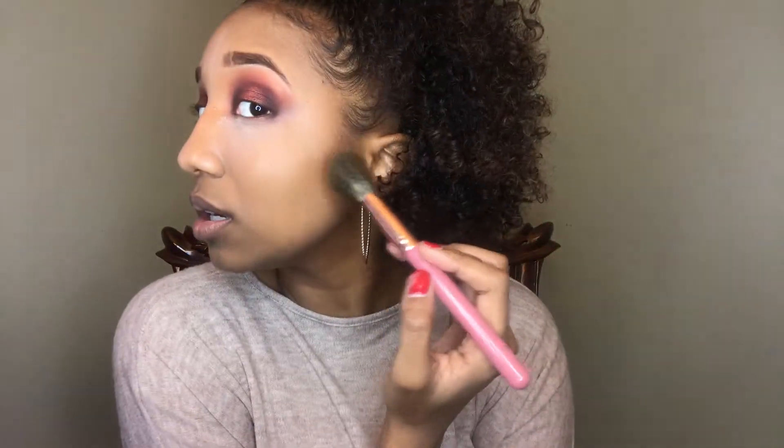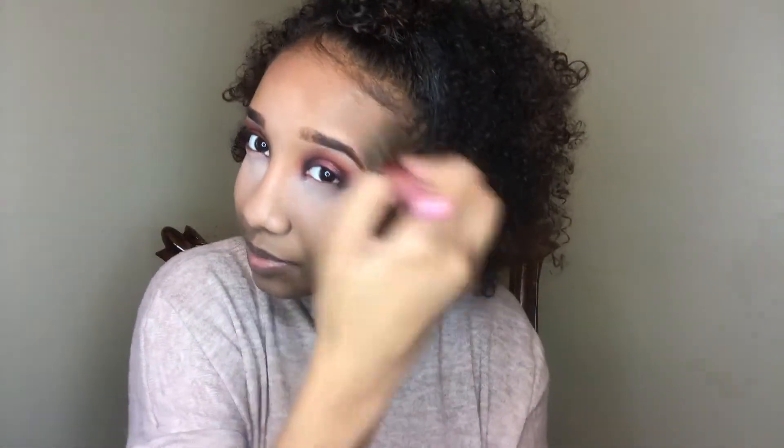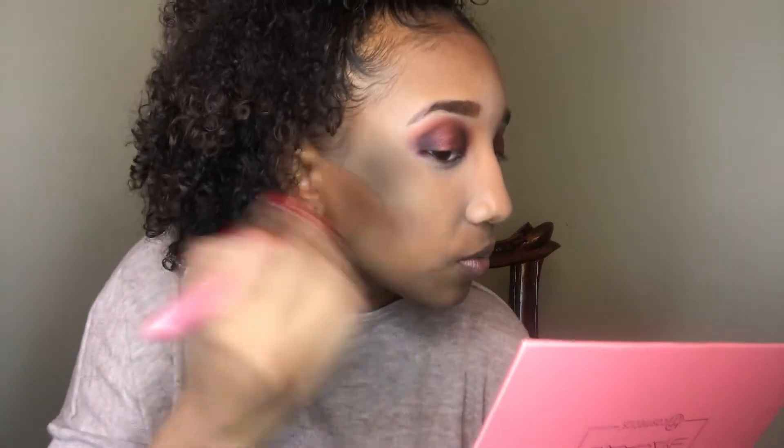Doing the same thing on this side. Going back into Mocha and taking that around my forehead. Then I'm taking what's left of Mocha on my brush and using it to brush away the Airspun. I think I want a little bit more, so going back in with the Mocha — a little bit more. There we go, that's it.